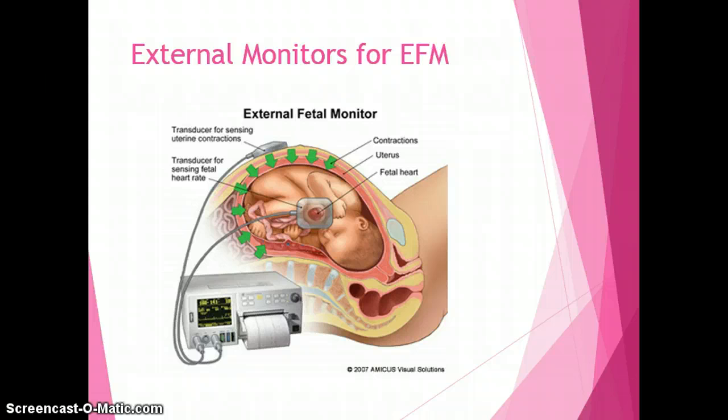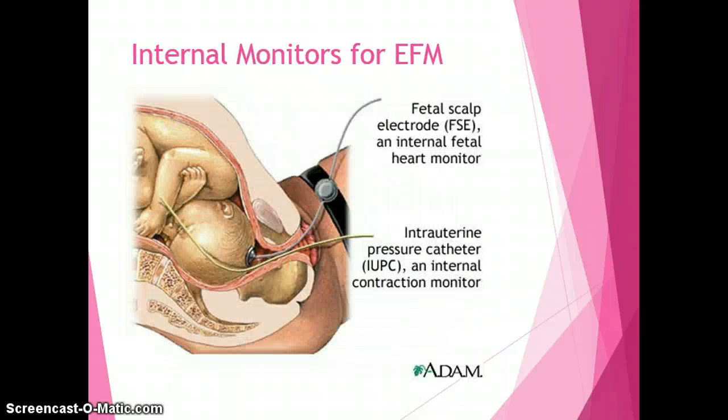It's important to remember that external fetal monitors go on top of mom's tummy — they are external. The transducer on top senses uterine contractions, and the transducer on the other side detects fetal heart rate. When hooking a mother up to the external fetal monitor, it's important to palpate her fundus so you're placing the uterine contraction transducer on the upper portion, allowing it to determine frequency and duration of uterine contractions only.